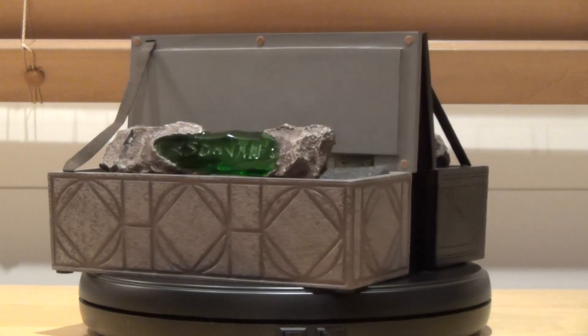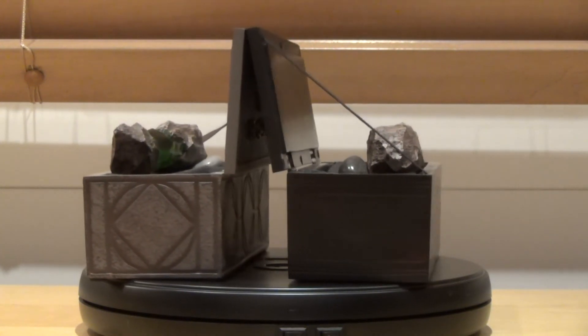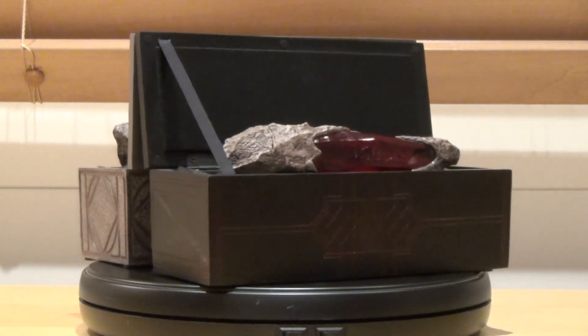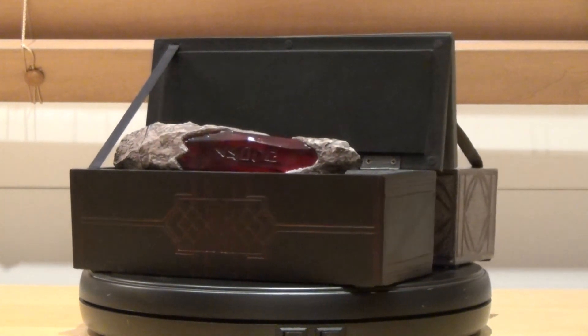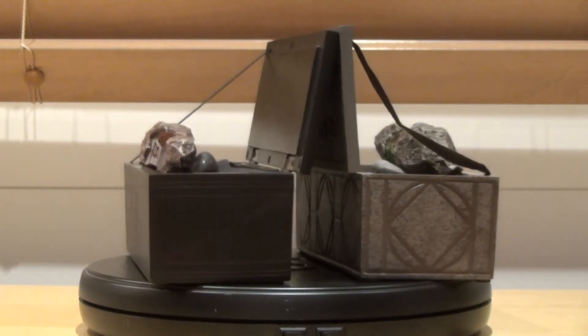Both casings have the following dimensions: eight inches long by two and a half inches high by three inches deep. The crystal itself is six inches long, and the total weight is about one pound and 14 ounces.